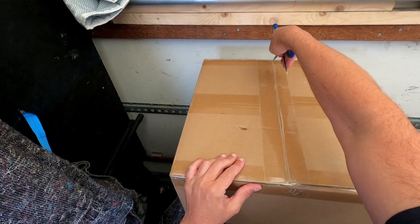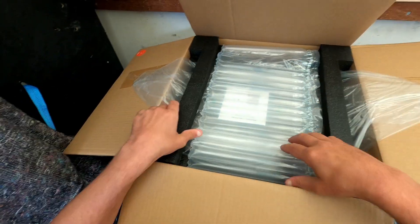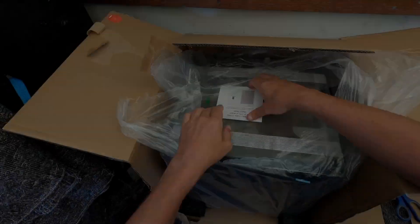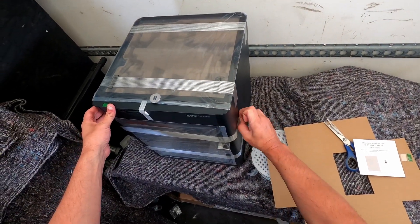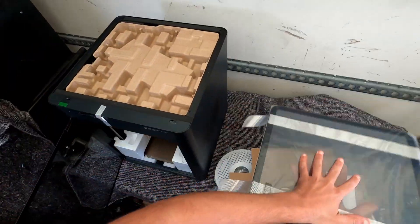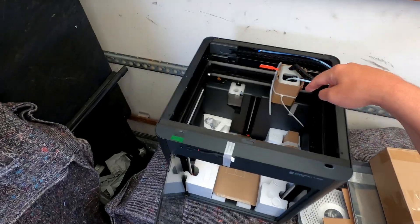And we have the actual printer itself. It seems to be well packed, which is nice. To save me lifting, I'm going to cut this side open. Quick start - I like that. There we go. A package of loads of accessories that I guess I need to put together. That's been packed in nicely as well.